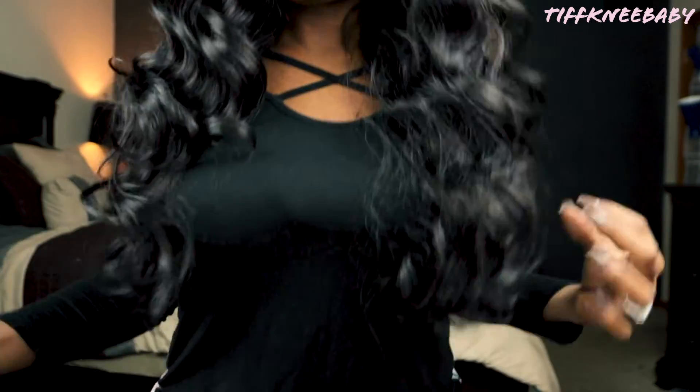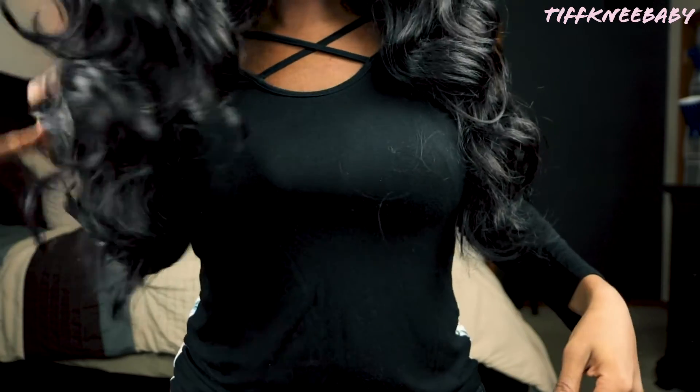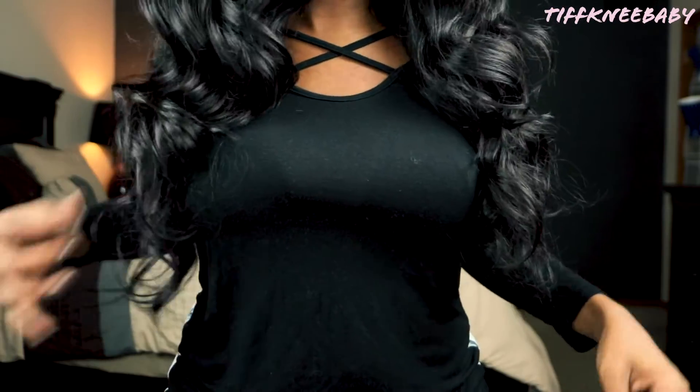Here is all of the hair to the front — it's coming down right where my bra strap would be, so I would say this is probably about 20 to 22 inches, maybe even a little bit longer.